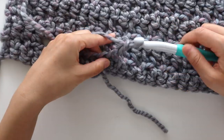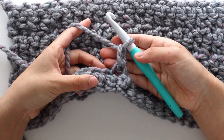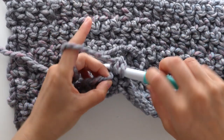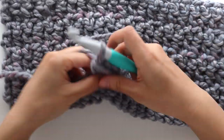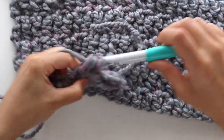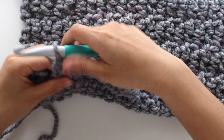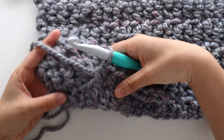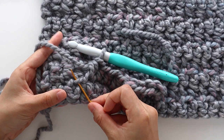To begin row 1, chain 1. We're going to half double crochet into the first front loop. To half double crochet, yarn over and insert your crochet hook into the loop, yarn over and pull up a loop, yarn over and pull through all 3 loops. Place 1 front loop half double crochet into each of the front loops. In total you should have 9 stitches in the row. Make sure to crochet in the last front loop, 1 stitch to the left of the chain 7 gap.